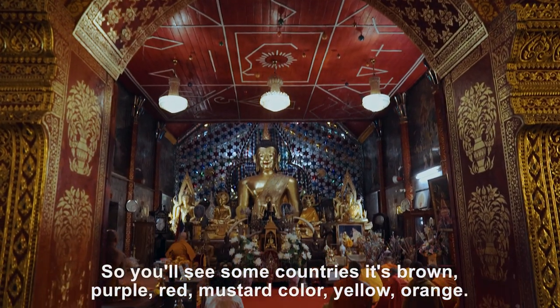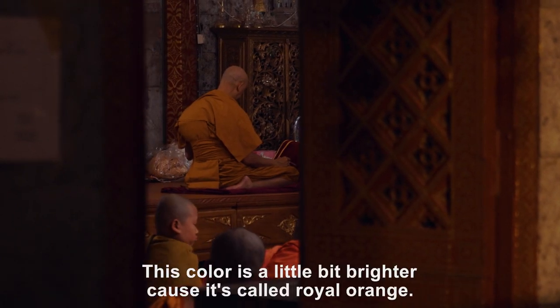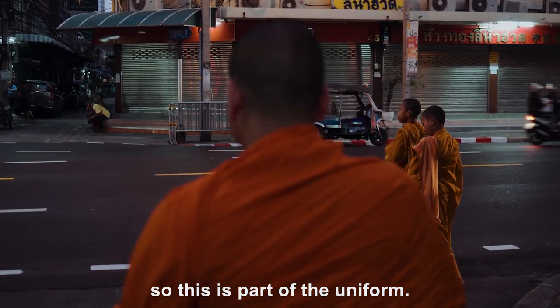You'll see some countries where it's brown, purple, red, mustard-colored, yellow, orange. This color is a little bit brighter because it's called royal orange. He's at a royal temple, so this is part of the uniform.